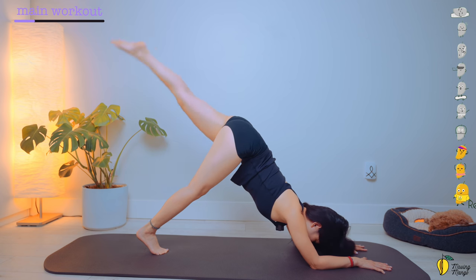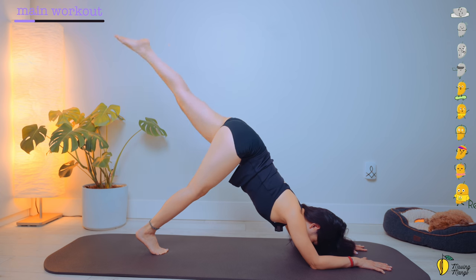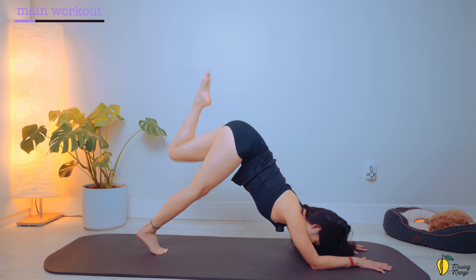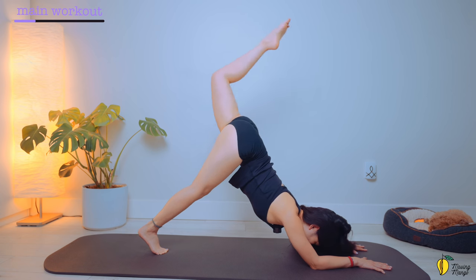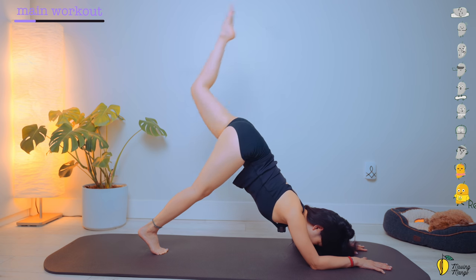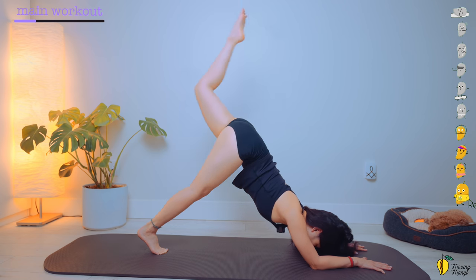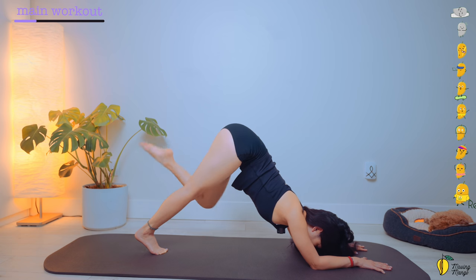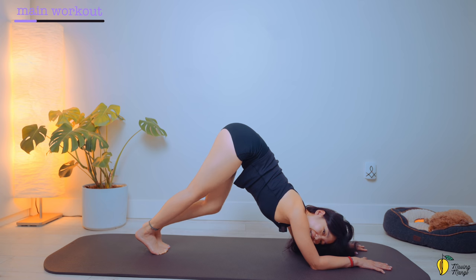And ten, nine, eight, seven, six, five, four. Engage your abs. Two, and one. And now bend your knee to 90 degrees — try to lift as high as you can. And knee to chest without moving your hips. So ten. Engage your abs. Nine. Keep the same angle on your knee. Eight. Lengthen your neck. Seven, six. Extend the ankle. Very good. And three, two. Press your whole forearms down. Last one. And slowly bring your foot down.